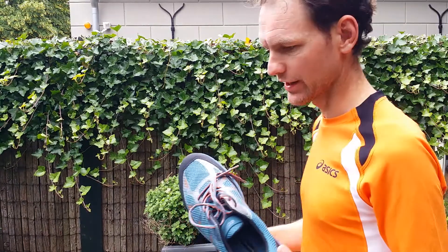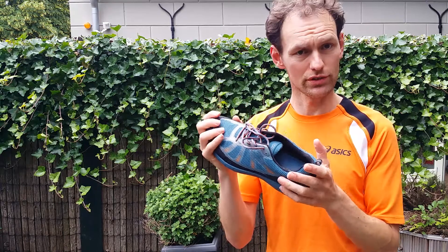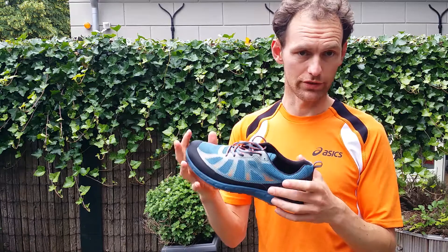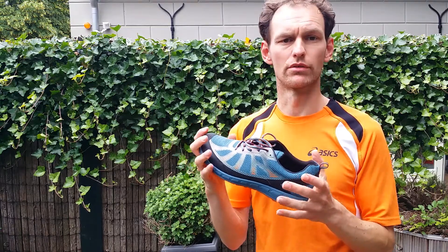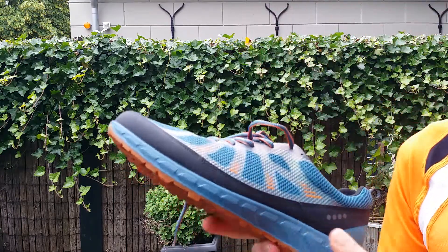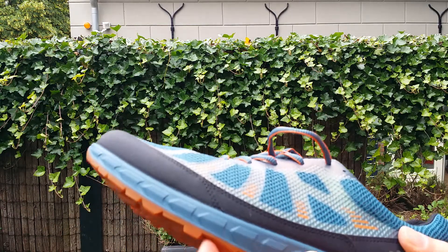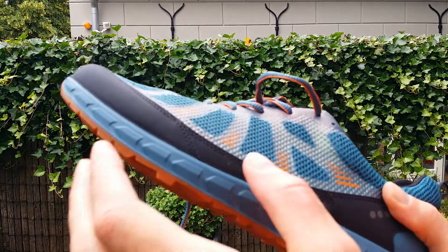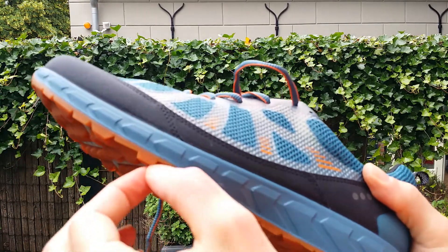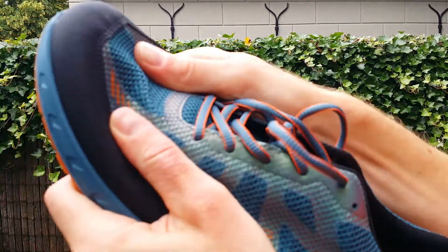I've used them now for some runs — trail runs but also just on paved roads, which I also made a short video of. It was quite a long run at the end. They are great, and contrary to what most people think, they are not heavy — they are quite light. The polyurethane sole seems so solid but it's not heavy; they've just put great durability into this sole.